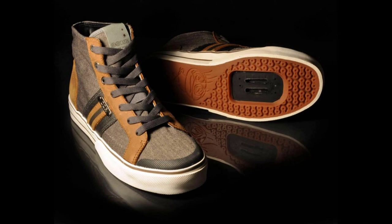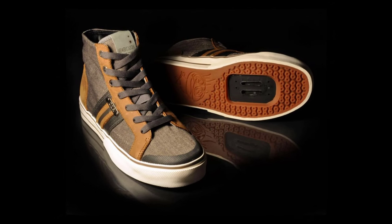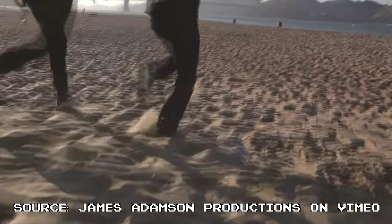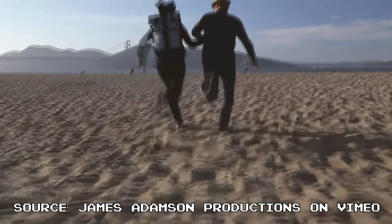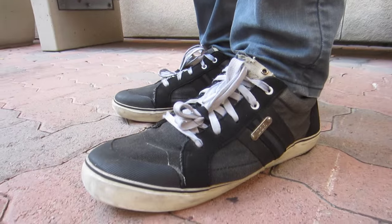DZR did a really good job of balancing the stiffness in their shoes — they have just the right amount. They have a good amount of stiffness to provide all the comfort and performance benefits that you get in a really stiff cycling shoe, but at the same time they are flexible enough to let you walk around comfortably all day. Of course DZRs are not going to be as comfortable as regular shoes, but if you're willing to sacrifice that little bit of walkability for a huge performance benefit while cycling, DZRs are a great fit.